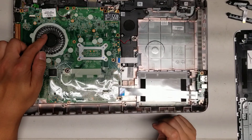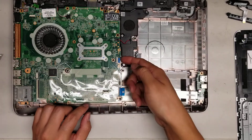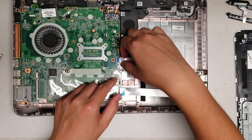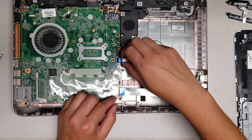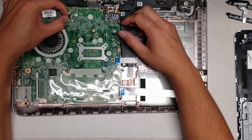The fan — to take it out, you have to take this whole board out. The RAM is underneath this board.